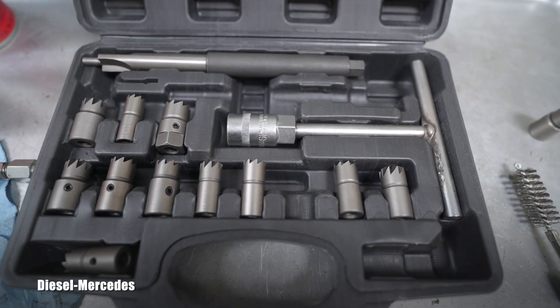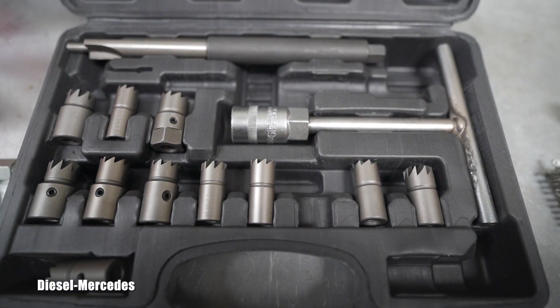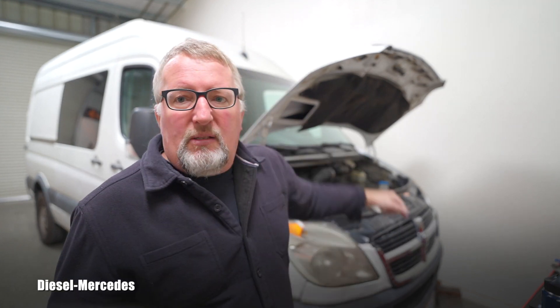I've already filmed on this channel how to remove a diesel injector stuck in the horror of black death. I will also be filming how to install it later on this channel — it won't be this injector, but I'll most likely be redoing all of them to prevent this from happening again. I have all the stretch bolts, copper washers, and ceramic grease ready. I want to keep this Sprinter for a while, so please subscribe because I will keep filming diesel tech content. Thank you for watching and have a great day.